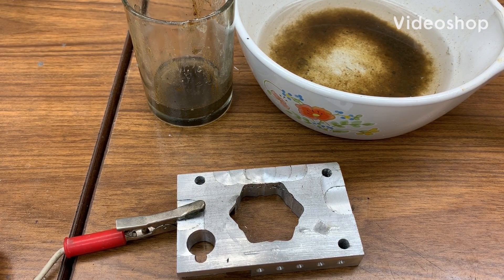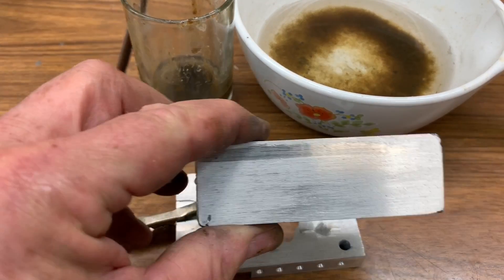Rick Sparber here. I'd like to show you how I can etch simple symbols into blocks of aluminum.